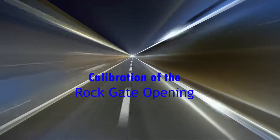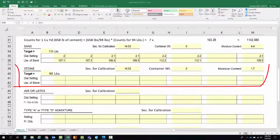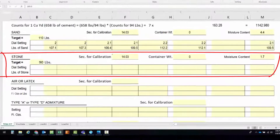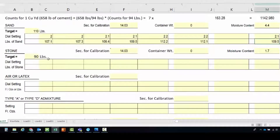Next up is calibration of the rock gate. This is the same procedure as for the sand gate — a sample needs to be taken the day before to determine the target weight. For this run the rock had a moisture of 1.7% and our desired weight was 90 pounds. The discharge time is the same as for the sand. The first run was discharged at a gate setting of 2.9 and those runs weighed 88.1 and 88 pounds. This needs to be run for a weight below, equal to, and above the target weight.